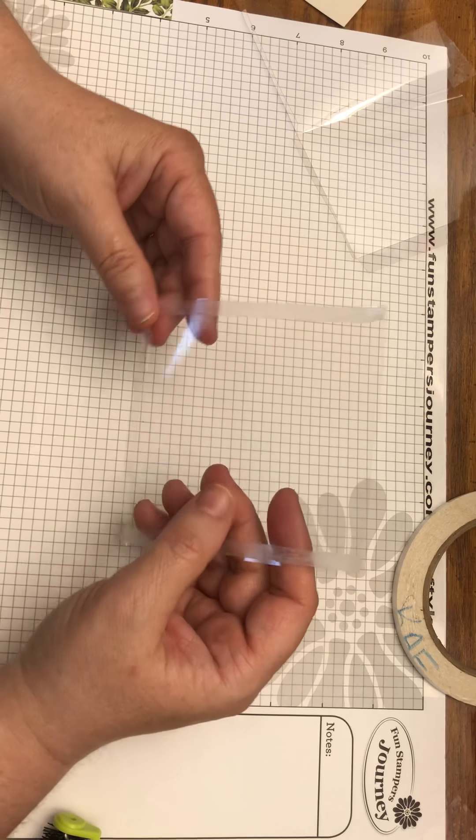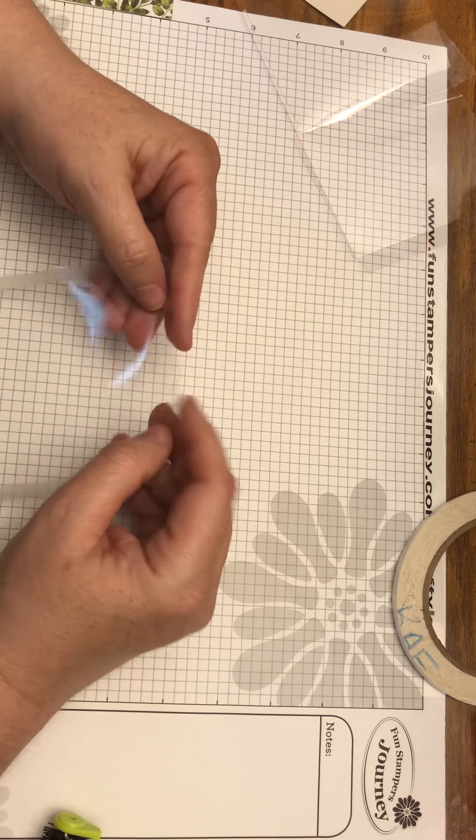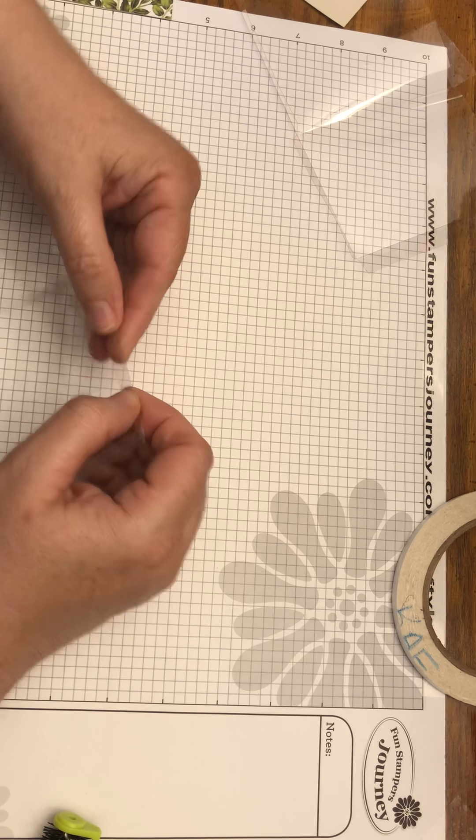Now we're ready to assemble the fish tank. Make sure the bent part of the fold is pointing in towards the inside of the tank — the sticky side faces in.